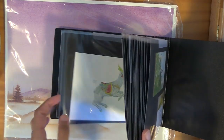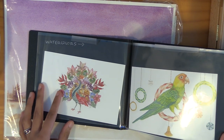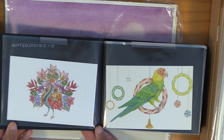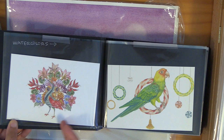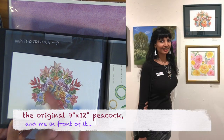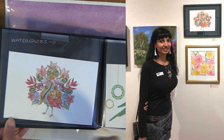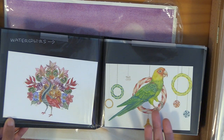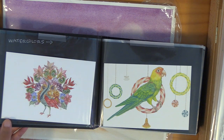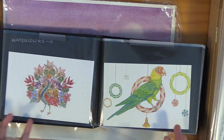I've got different sections for watercolors, gouache, and ink, and also for master studies and originals. It makes it easier for people to flip through and see what you're sharing if it's thematically divided. I'm going to start with watercolors — I've got my botanical peacock. It does shrink down so you don't see all the huge detail, but they get an idea it's an intricate watercolor piece. If you want a larger view you have to carry something bulkier, but I prefer the smaller one because it takes less space and weighs less.